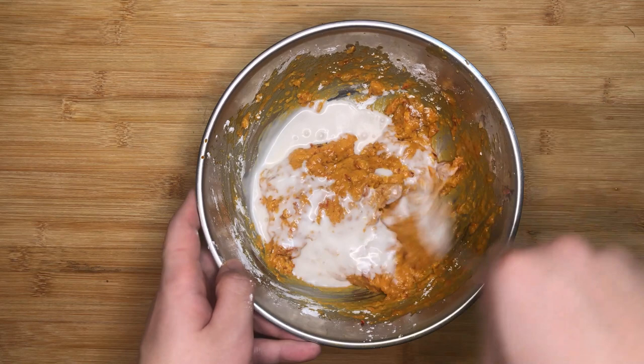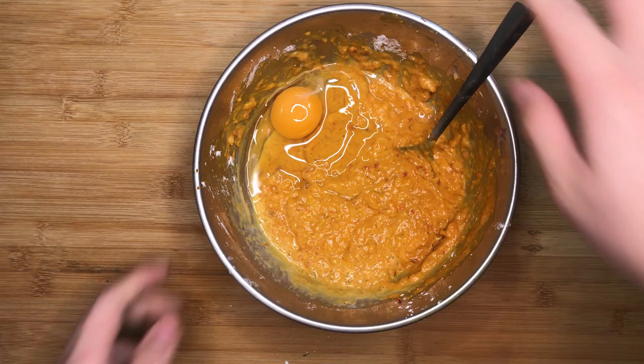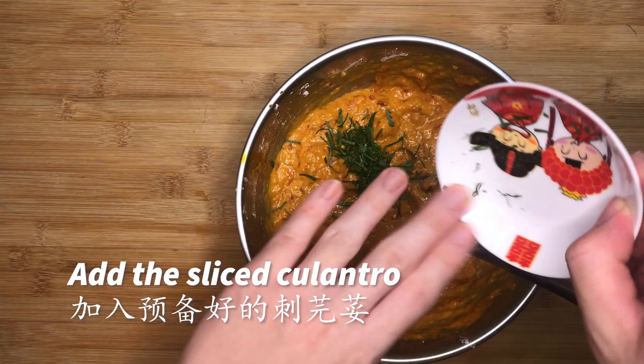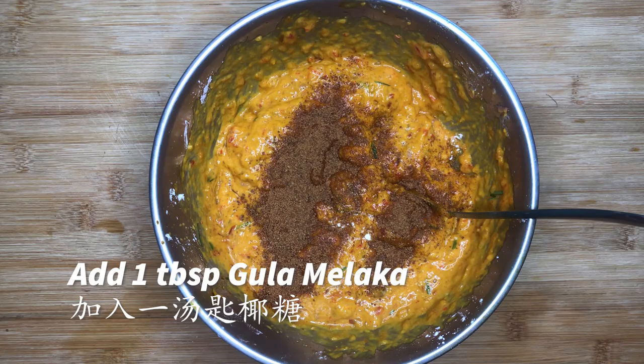Then add 1 fresh chicken egg — this is also for the texture and it will hold everything together when cooked. You should aim to reach a consistency like what you see in this video. Add 1 tbsp of gula melaka to season the otak otak. Mix everything well and evenly.